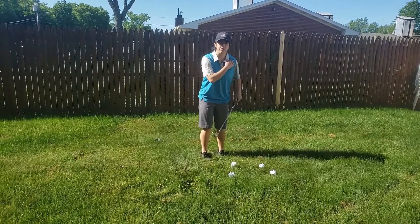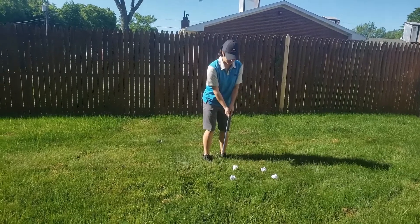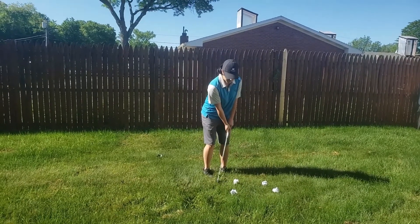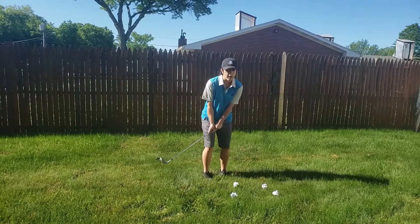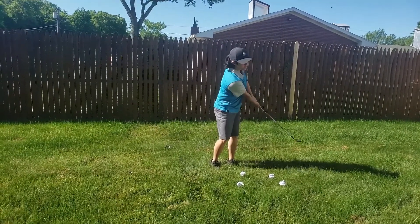You've got your feet shoulder width apart, you're gripping it. It's a small swing, no higher than your knees. As far as you bring it back, it's as far as you bring it forward.